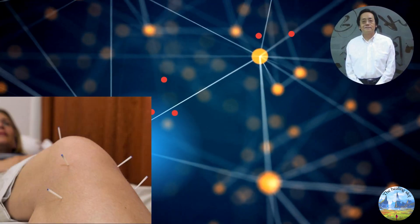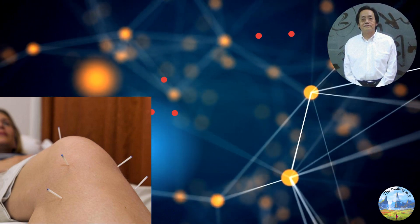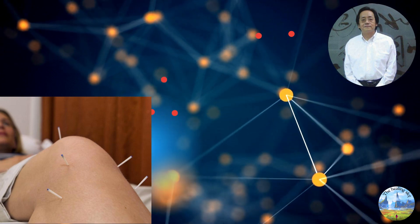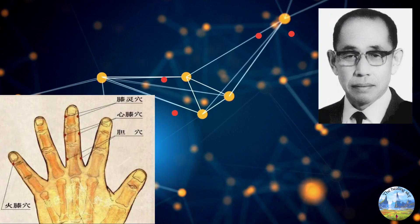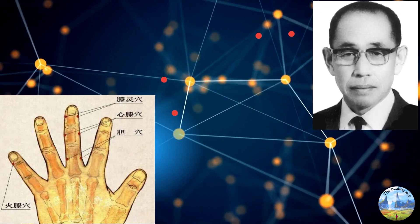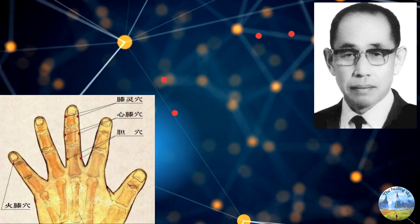Dr. Ni Hai Xia often uses the knee 5 needles as a group: He Ding above the kneecap, both knee holes, and Yanlingquan GB34 through to Yinlingquan SP9. Master Tung's acupuncture also has an easy set on the fingers — Xin Qi, Shi Ling, Huo Shi, and Danchu — which are very easy to find and easy to massage.